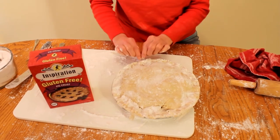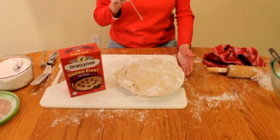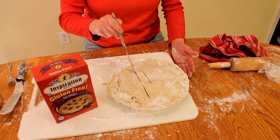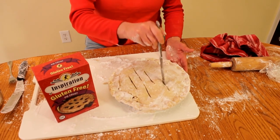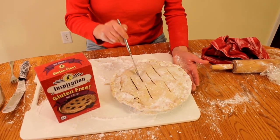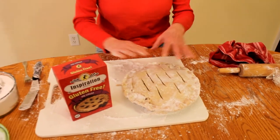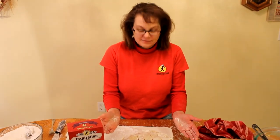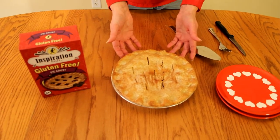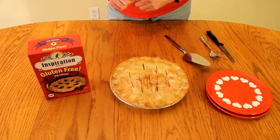The last step is to take a knife and give it some air vents. Pie — especially apple or berry pie — is going to boil, so the steam has to be let out. Otherwise it will lift the top of your crust. As it's baking, you can see it bubbling up through those vents, which is how you know it's done. I baked the apple pie for 45 minutes at 425°F. About 5 minutes before it's done, I made a little egg wash — if you can tolerate egg — and sprinkled it with cinnamon and sugar.